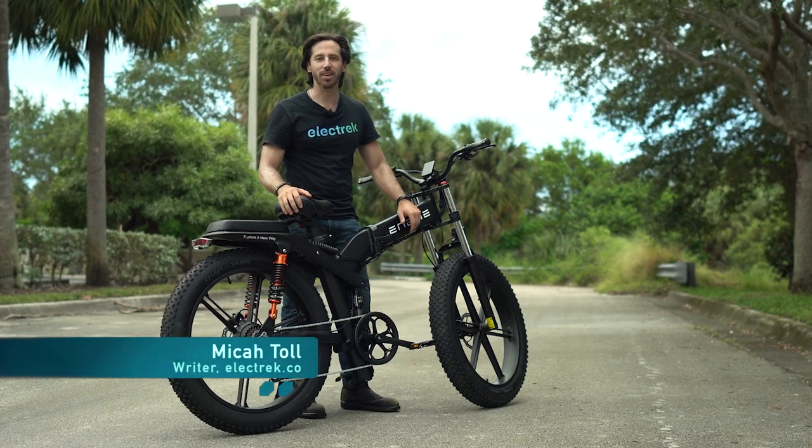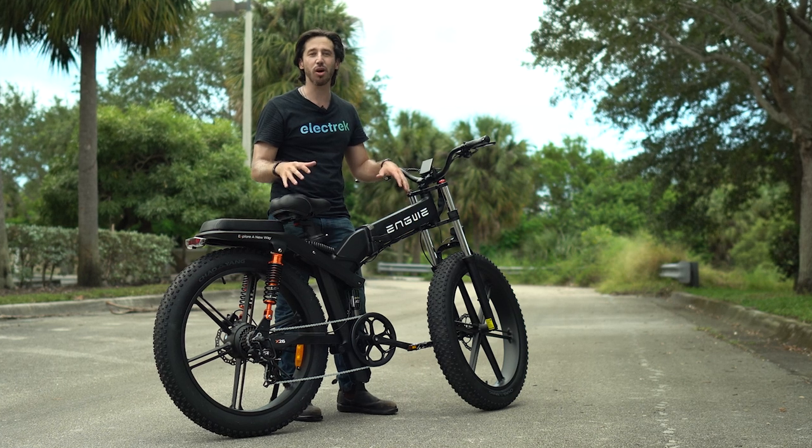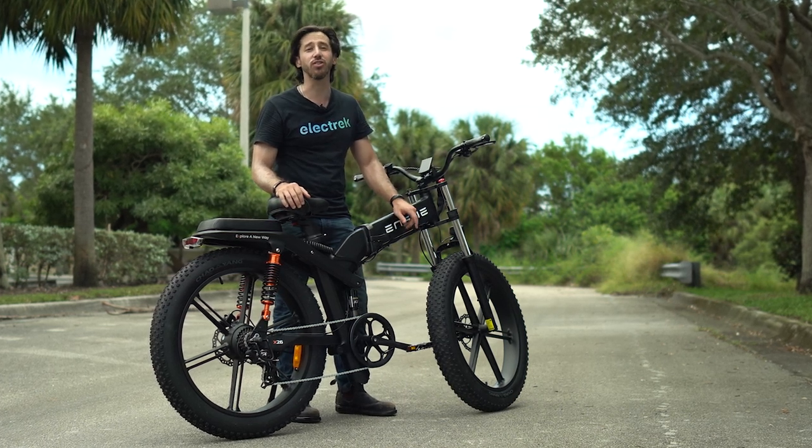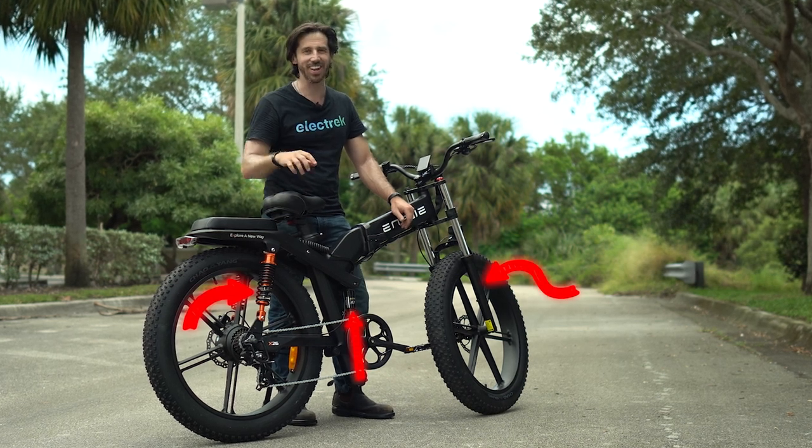Hey everyone, Micah here with Electrek, and today we're reviewing the Angway X26, a mammoth of a bike that is not just full suspension — it's actually triple suspension. Let's check it out.